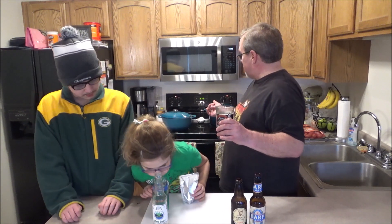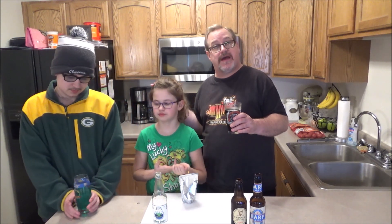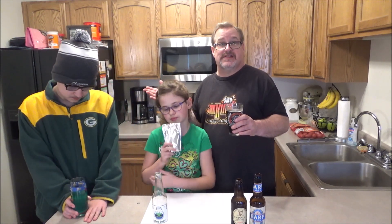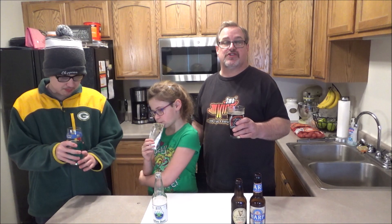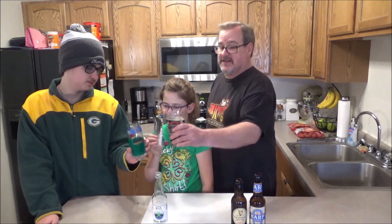So the corned beefs are on. We're going to let them go, like I said, anywhere from two to three hours. When you get to around the hour-45-minute to two-hour mark, check them out. You don't want to cook them too much - you want to still be able to slice them against the grain. Somewhere between two and three hours at a light simmer. We'll come back in a couple of hours.